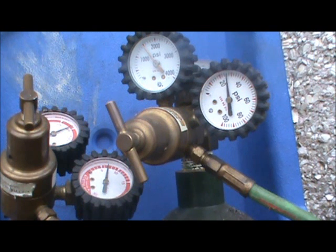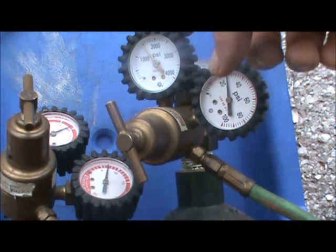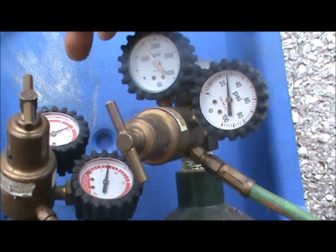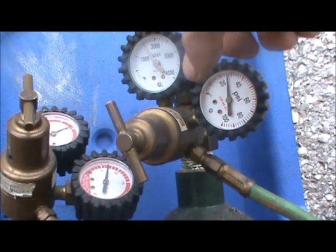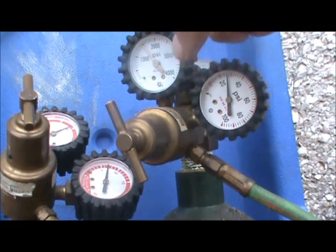Now that you have your oxacetylene torches hooked up and both the acetylene and oxygen turned on, what you're going to want to look at first is the left hand gauge on both the oxygen and acetylene — this is like your fuel gauge and shows how much oxygen and acetylene you have in your tank.